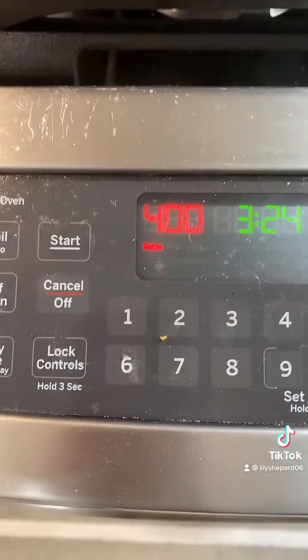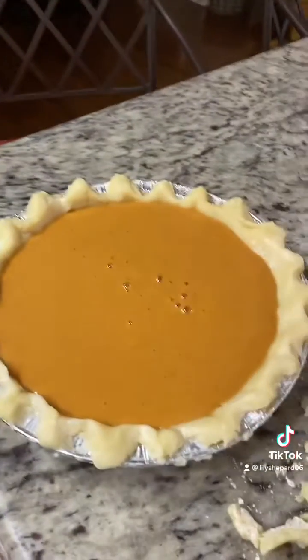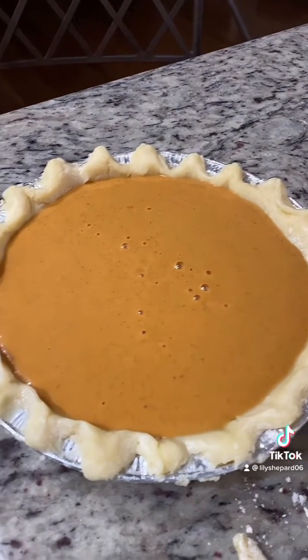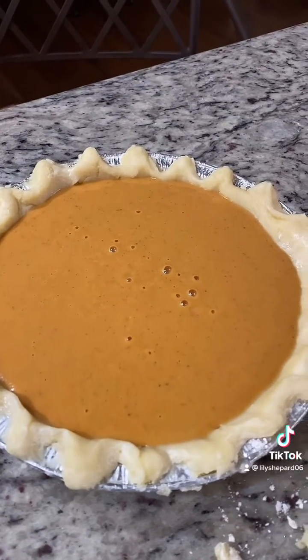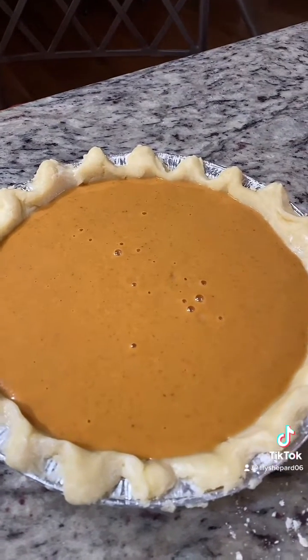I preheated the oven to 400 degrees and I've put the filling in the crust. I'm going to bake it for about 15 minutes, then turn the temperature down to 350 and continue baking for about 40 minutes.